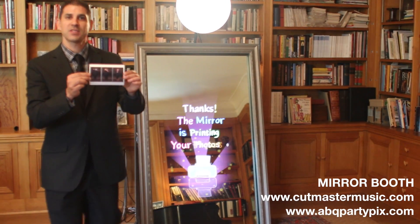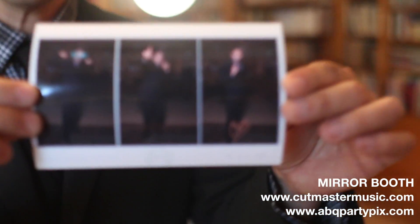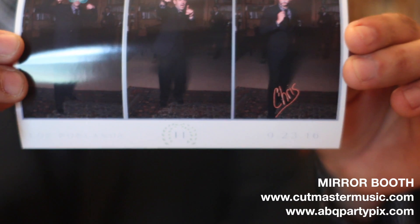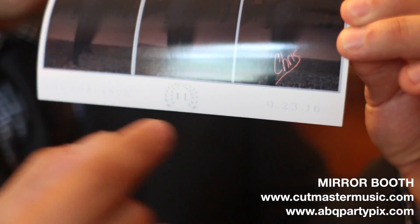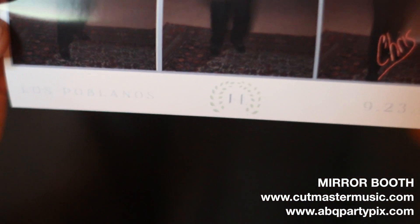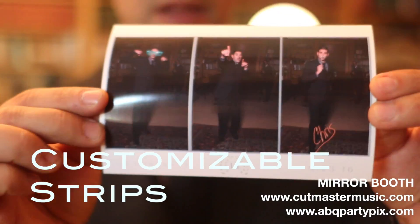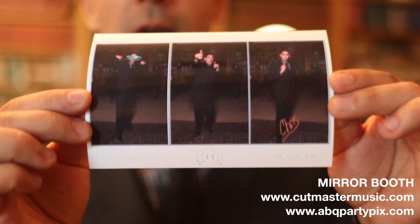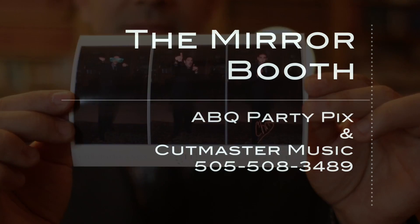My picture just printed. As you can see, we've got the three pictures that I took, my signature on there, and in this case we have a logo, the event space, and the date for this particular event. These strips are fully customizable with your event colors, your company logo, whatever you want. So once again, this is the brand new mirror booth, only found with Cutmaster Music and ABQ Party Picks. Thank you.